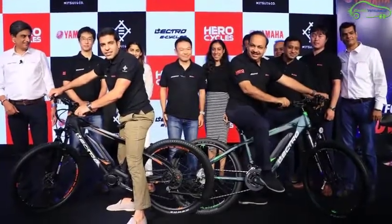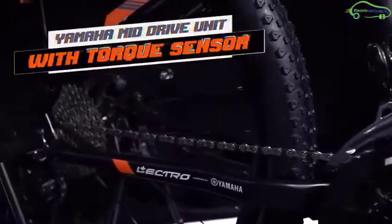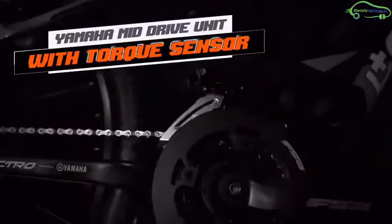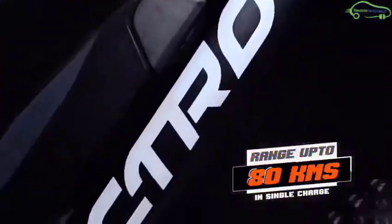Hero and Yamaha joined hands and launched their first e-bike, the Lectro EHX20. Last year, Hero Cycles signed an MOU with Yamaha to manufacture electrically assisted bicycles for India. The cycle is designed and manufactured by Hero, whereas the battery and drivetrain are powered by Yamaha.